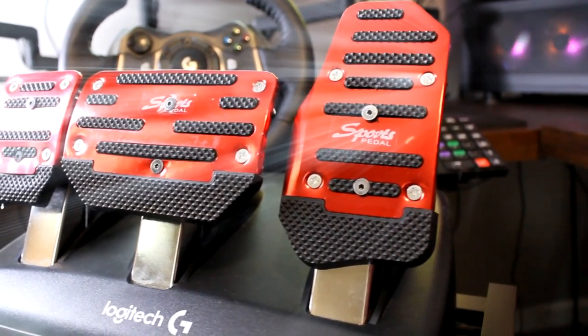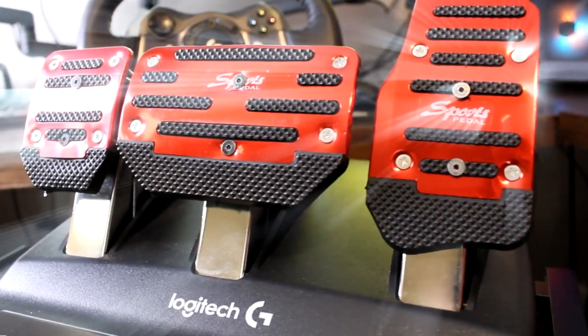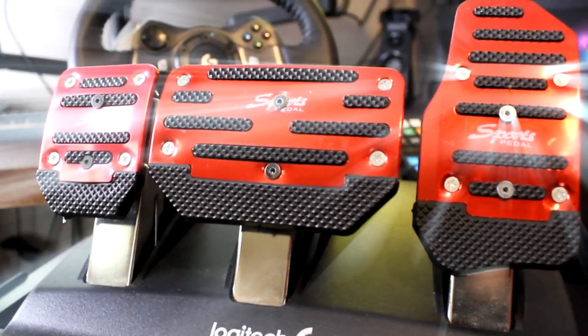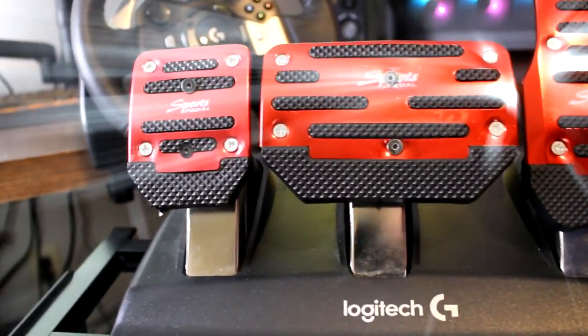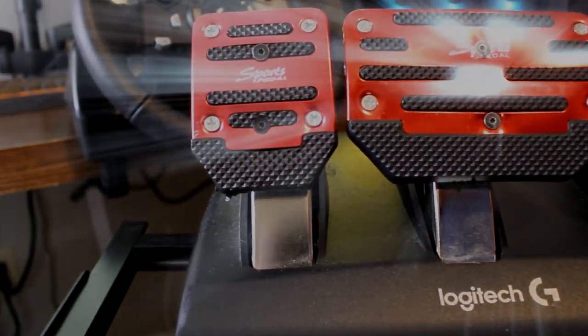Today I will show you how to modify your pedals for only $9.99 — I repeat, only $9.99 — and get a more realistic feel out of your Logitech pedals. Make sure you stay tuned in to see the simple and easy process.